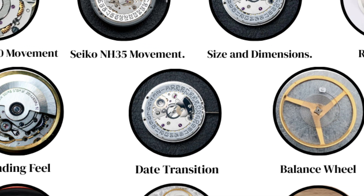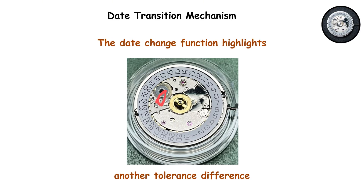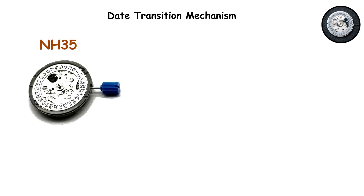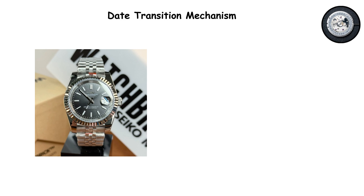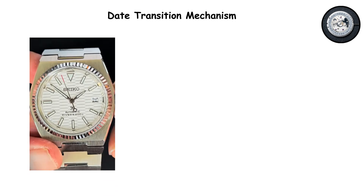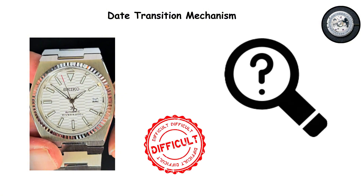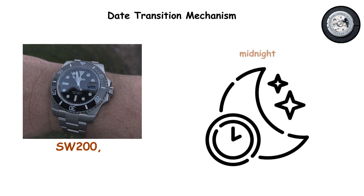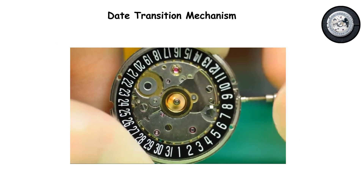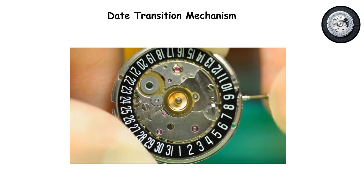Date transition mechanism. The date change function highlights another tolerance difference. On the NH35, the date begins its transition well before midnight, sometimes starting the flip more than an hour early. This leaves a window where the date display sits awkwardly between two numbers, making it difficult to read clearly. On the SW200, the date transition happens much closer to actual midnight, and when it does flip, it snaps over crisply and decisively.